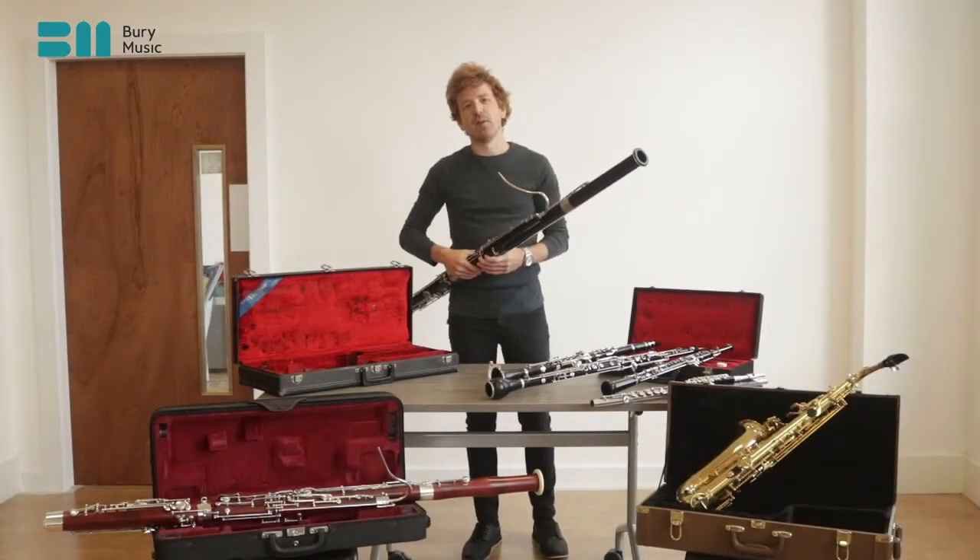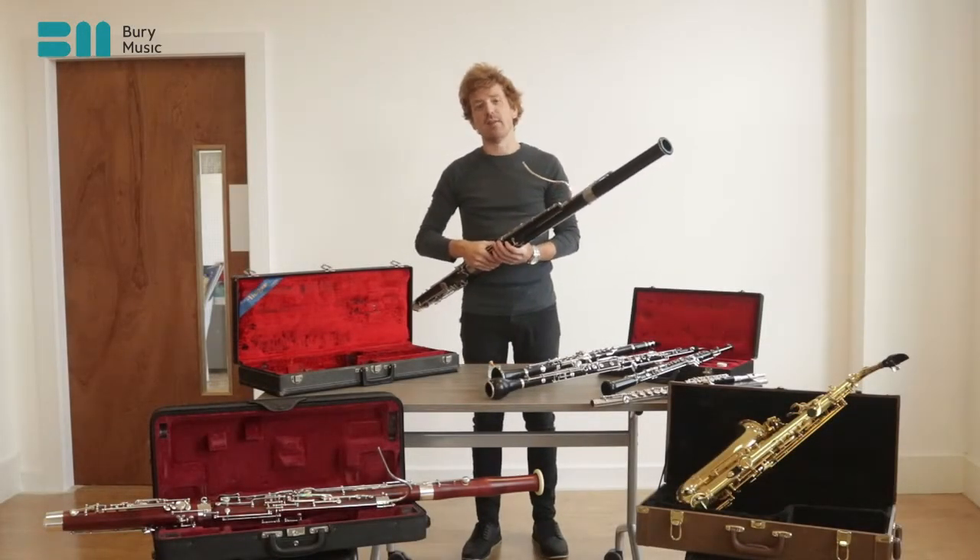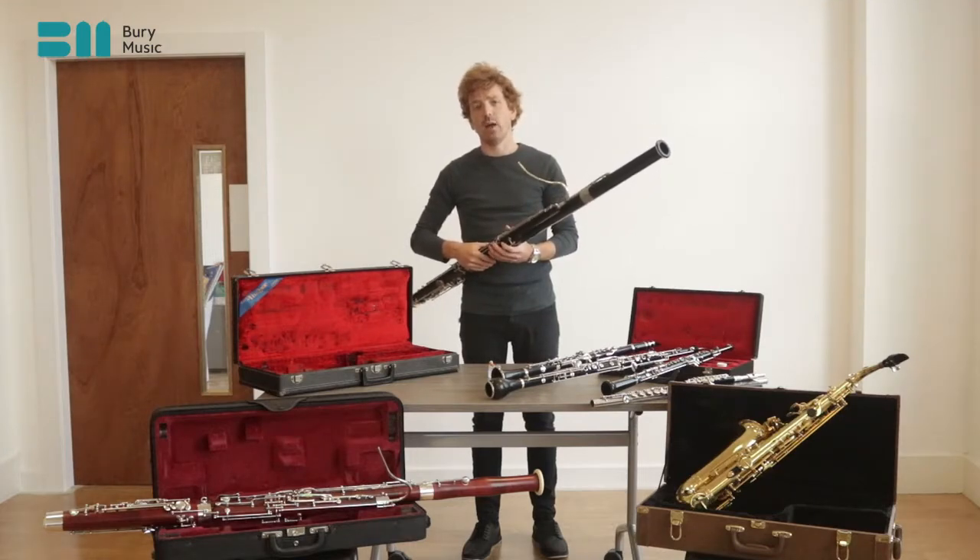Hi, I'm Mr Jones and I'm the bassoon teacher here at Barry Music Service. Now we're going to look at how to correctly hold our bassoon.